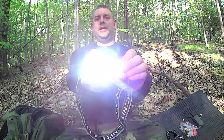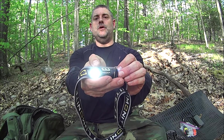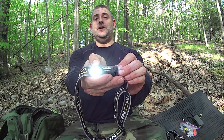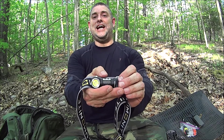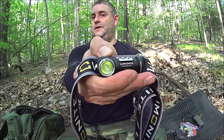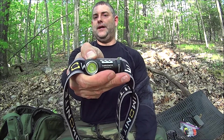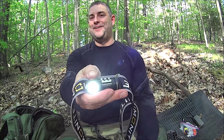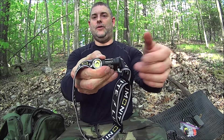Click off, click on, puts you in the last mode used. Click and hold — that'll put you in the Moonlight mode. Click off, click and hold, you keep holding, now it puts you in an electronic lockout mode. See that? Now I have to click and hold for a while — I think it's like two seconds before it'll go back on. Also, lockout manually.